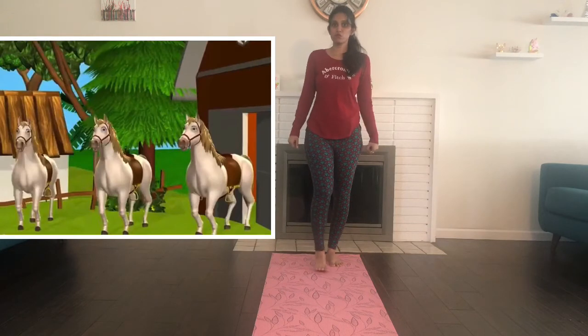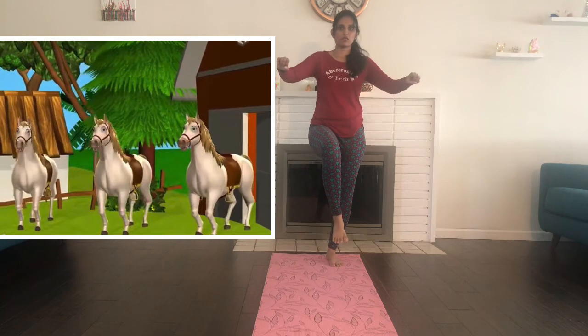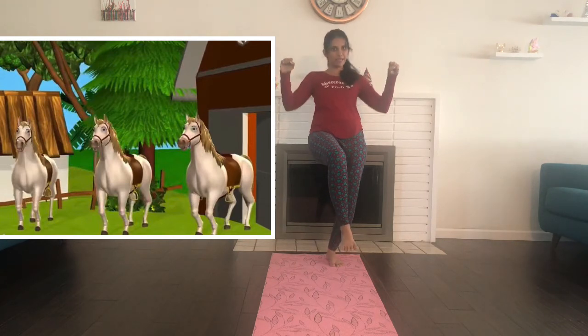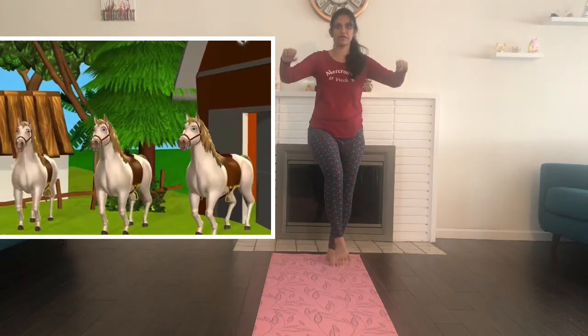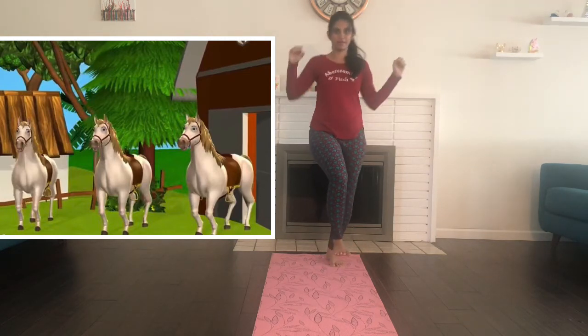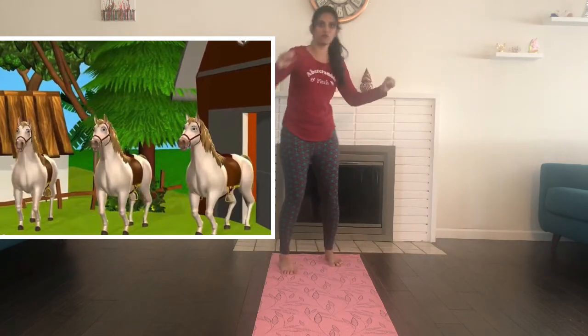What do we do with the horse pose? We take our leg up, bend our knee, and we hold ourselves as if we are sitting on a horse. With a knee knee here and a knee knee there, here a knee, there a knee, everywhere knee knee — whoops! It's okay if you tumble.